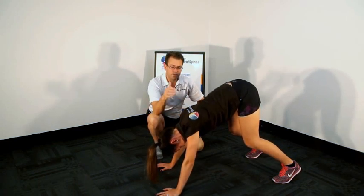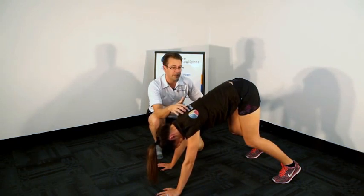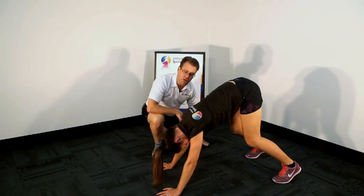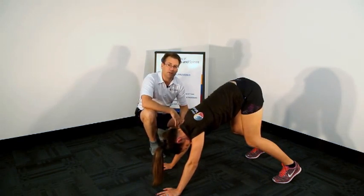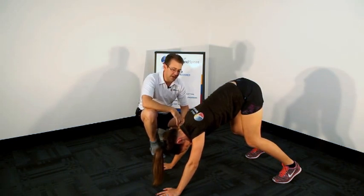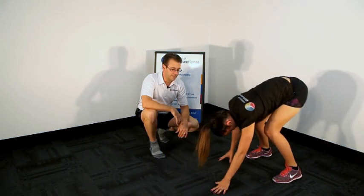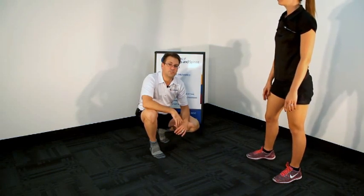Always remember as you're working through this to push up through the shoulder blades and get that nice neutral position. This position also represents a child getting off the ground — imagine a baby crawling along the ground getting up to stand. Jana walks her hands towards her feet and then slowly stands up. That's a demonstration of the bear position.